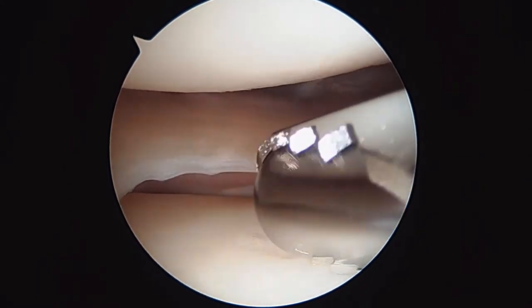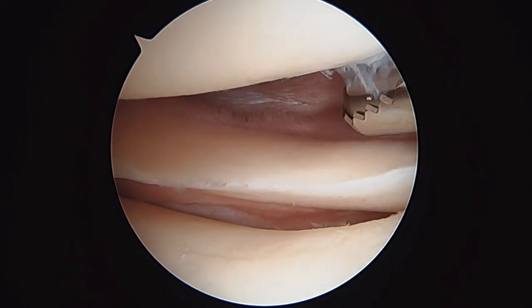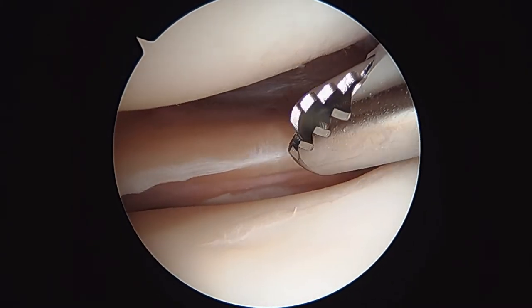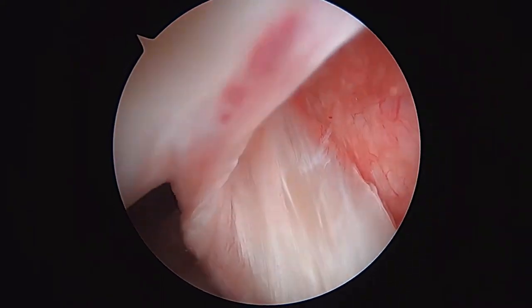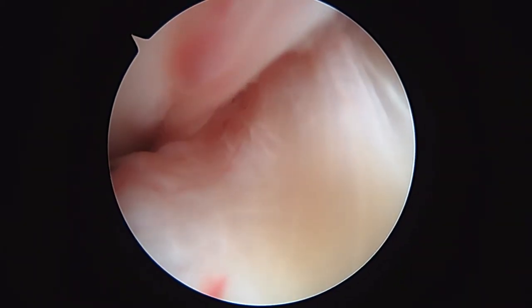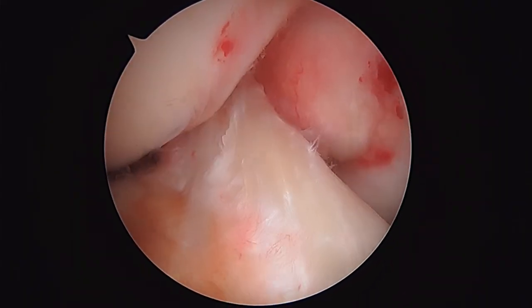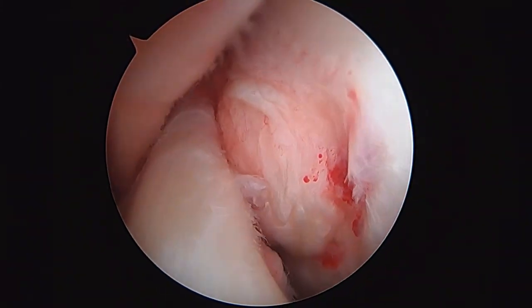Comfortable that we've seen everything we need to see. We're going to finish up here and get you back to the recovery room shortly. Now we are going to inject the bone marrow concentrate as an intra-articular injection. I just want to show you the ACL again. So there's the ACL, and that looks good.